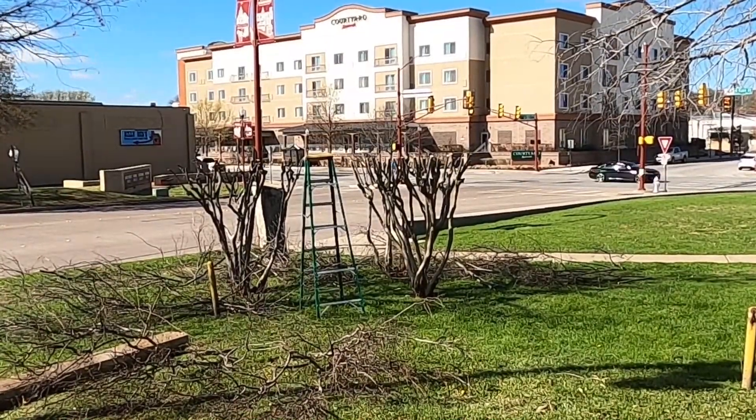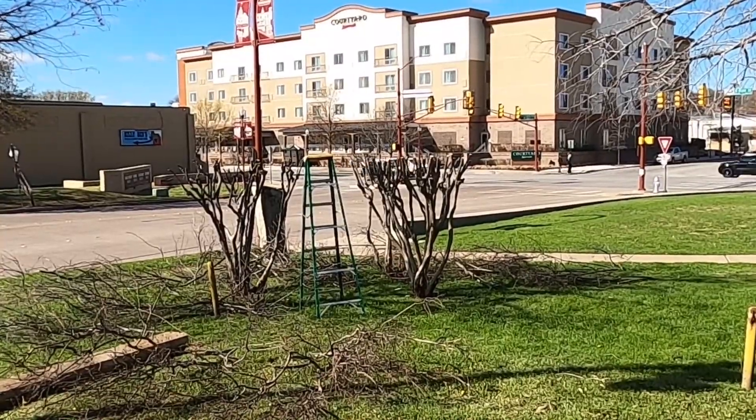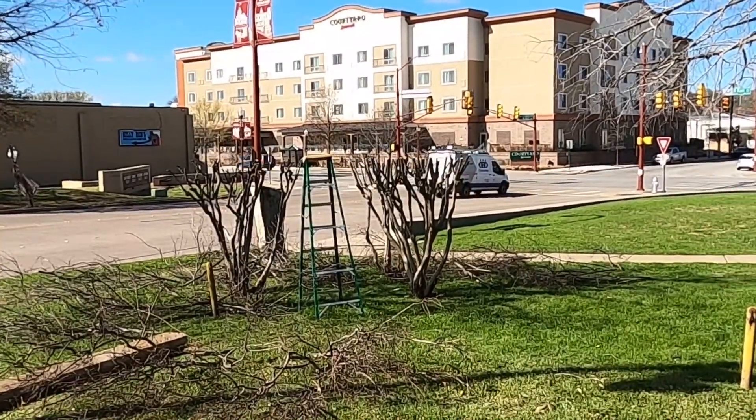Then you can see how the tree is growing and decide if and when you want to top it off again, or if you want to let the canopy continue to grow. As far as when to trim your crepe myrtle, late winter is the best time. You can trim just before the tree comes out of dormancy.